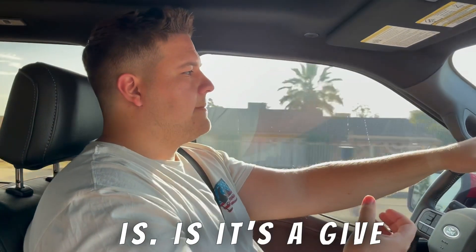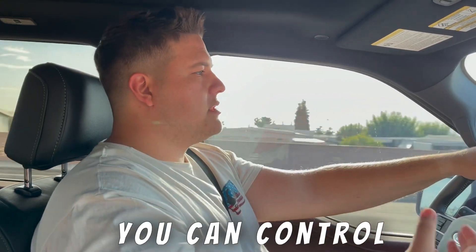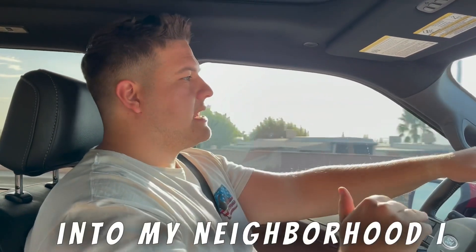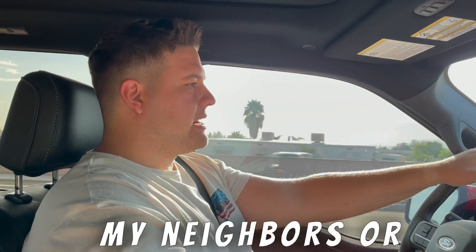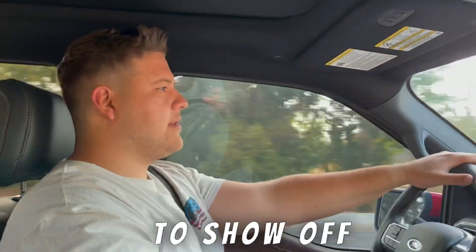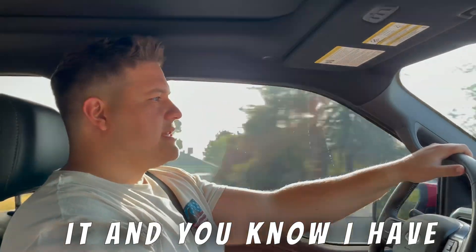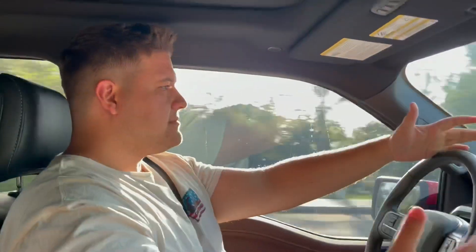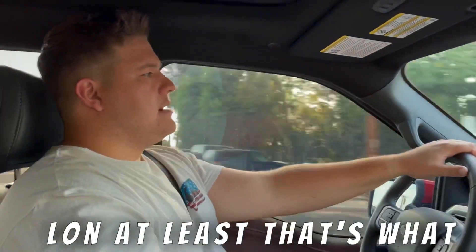It's a give and take — yeah, it kind of sucks that it's not loud all the time, but you can control it. When I'm coming into the neighborhood — I work late at night — I kind of coast down my street and I'm not going to annoy my neighbors. And when I hop on the freeway and there's a guy next to me and I'm trying to show off a little bit, I just lay into it. I have it when I want it and I don't have it when I don't want it, so it's actually a good mixture.